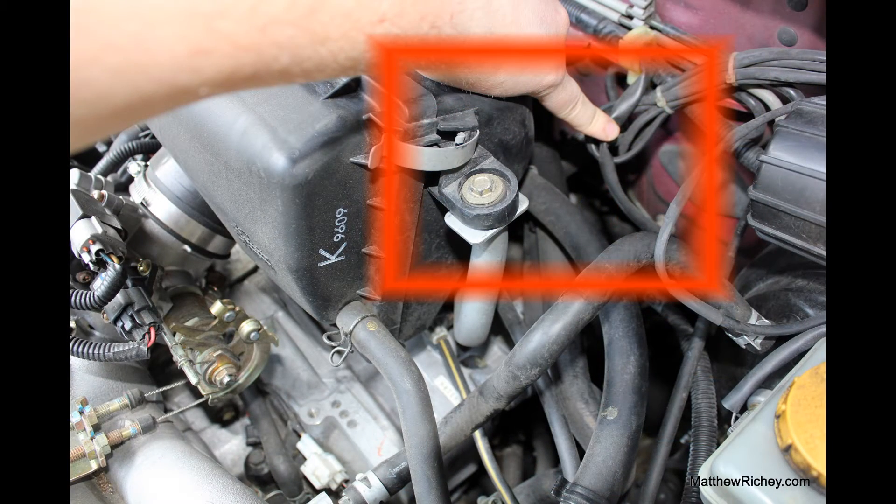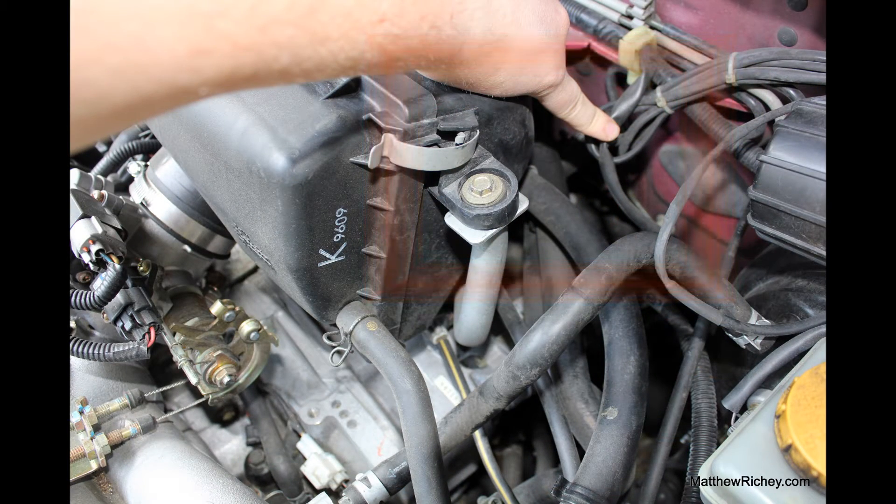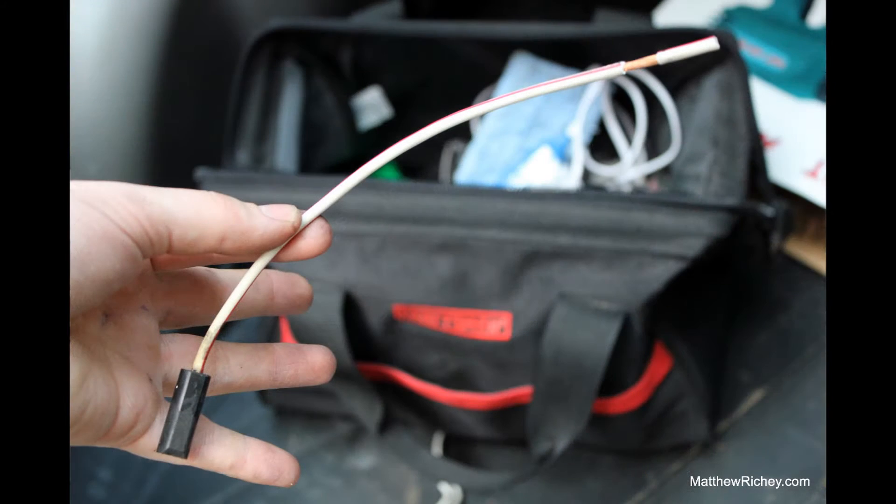Inside of the red box you can see that's the starter wire. You can find this wire by finding the starter on your car and looking for the small wire. On mine it's a white with a red stripe.